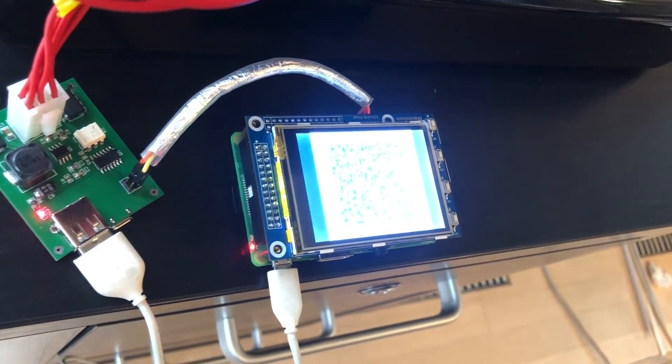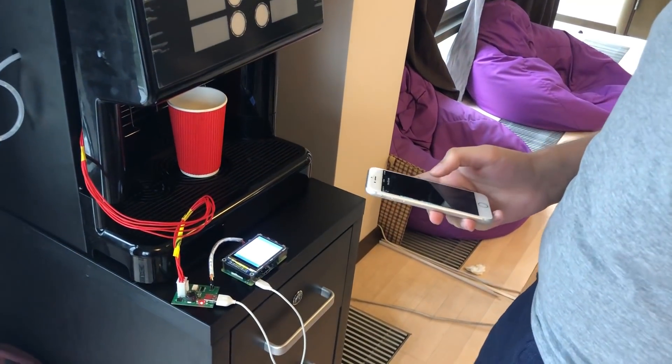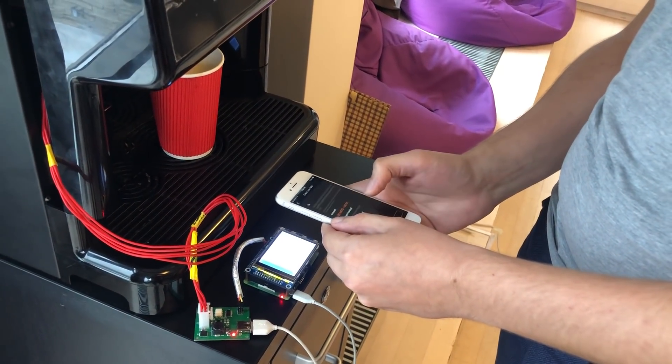Now we get the QR code. Let's try to scan it in our application and pay.